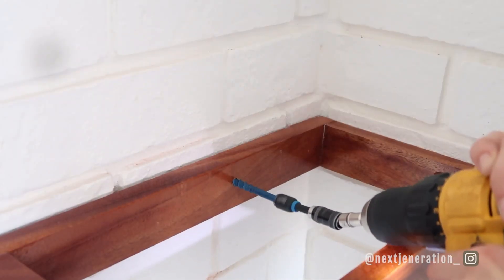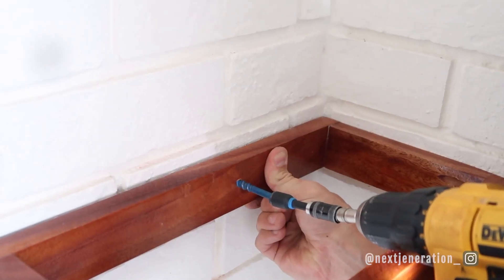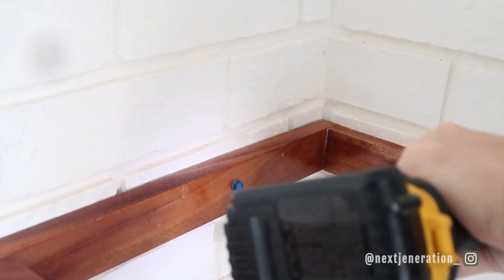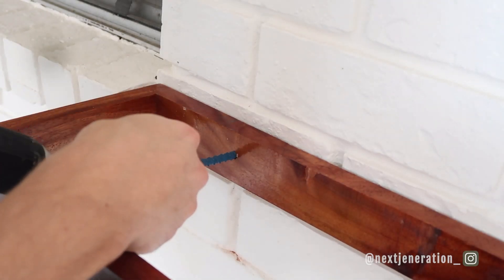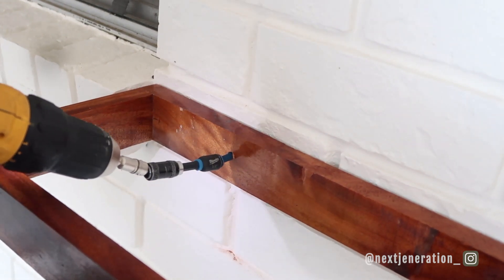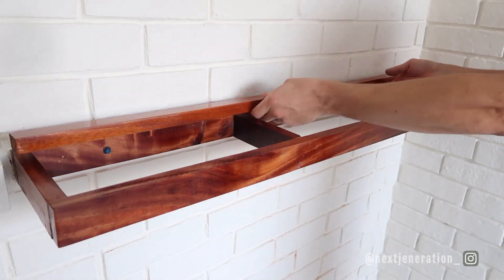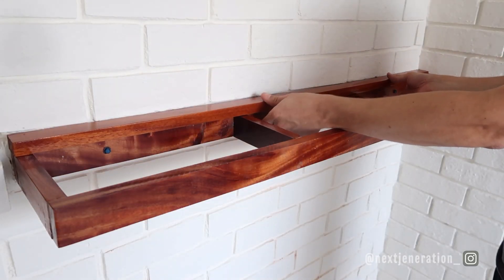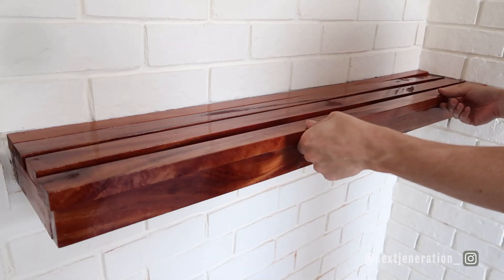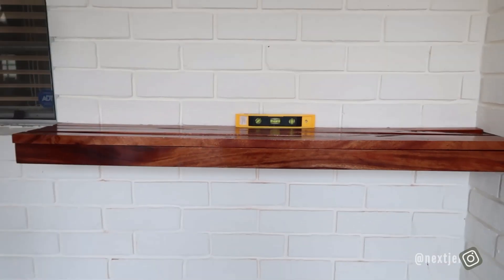I've got my frame level and it looks really good. I'm going to screw this to the wall with our concrete anchor screws — they're really cool because you don't need a separate anchor and they can hold a lot of weight. We're going to use three of those, which will be plenty to hold the plants. It's going to be nice and secure. Now that we have our rectangle frame on the wall, we're ready to add the final four boards on top to close this thing in. It's pretty secure — I could probably do some pull-ups on it, but I'm not going to.